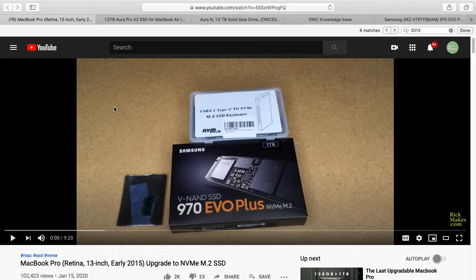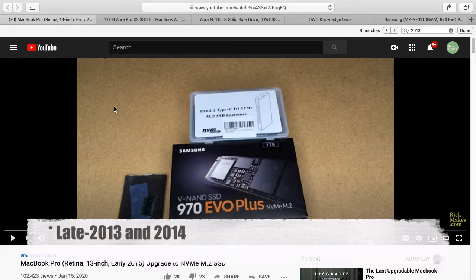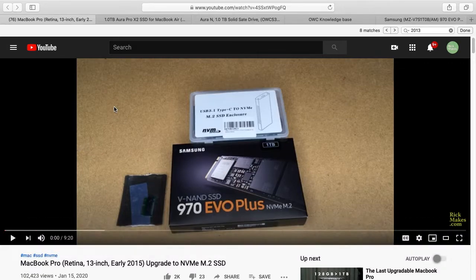Welcome. In a previous video I went over the process of upgrading the SSD in an early 2015 MacBook Pro Retina — I'll put a link in the description to that video. In this video I want to talk about upgrading SSDs in earlier MacBook Pros, specifically the 2013 and 2014. I've had a lot of comments from people asking about upgrading the SSD in those, and I don't own one of those machines so I can't directly say what works or what doesn't, but I've researched it a bit and there are a couple of different options.